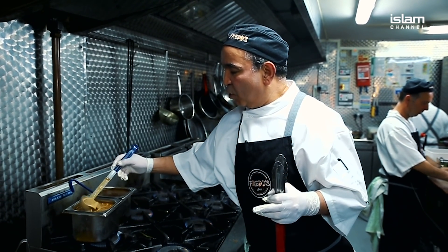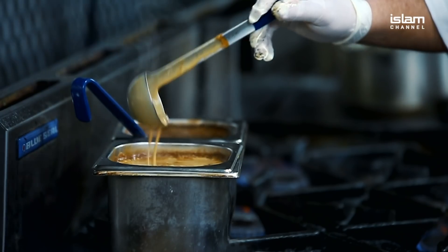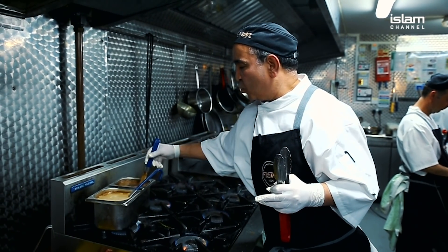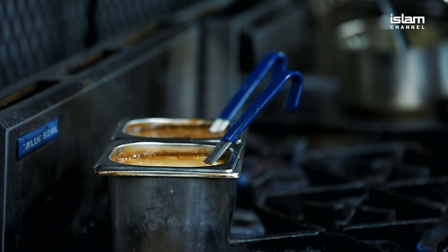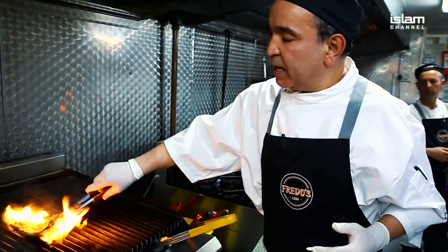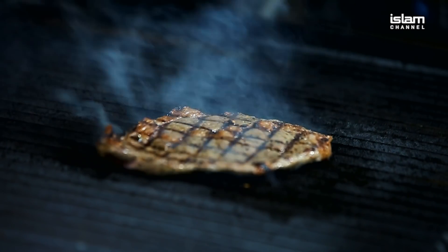The sauces we've got are mushroom sauce and peppercorn sauce as well. We make our beef stock here from the bones, and we make the sauce, which is very nice.